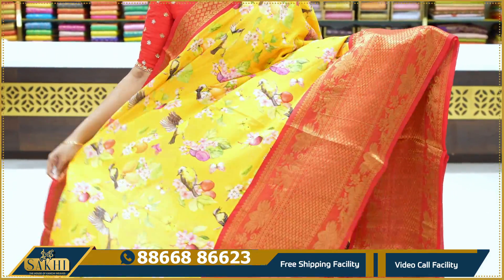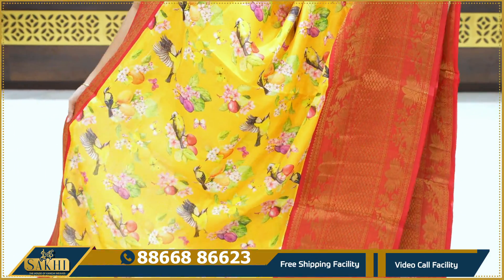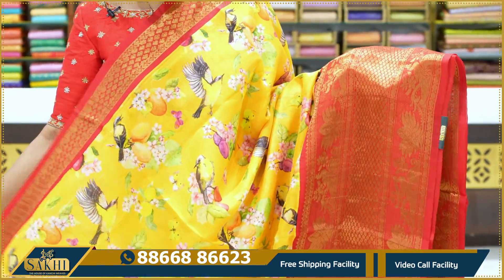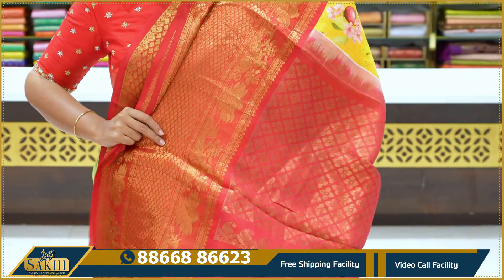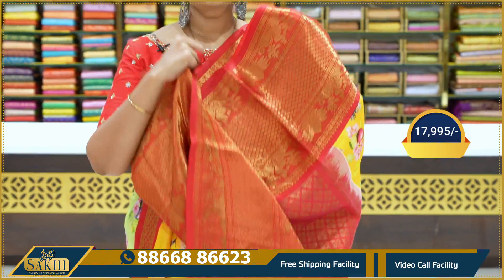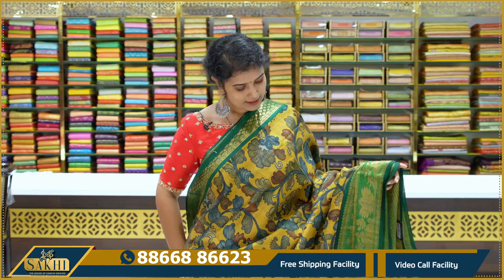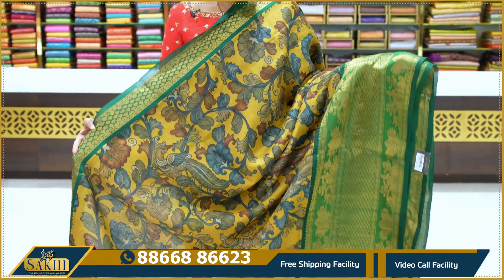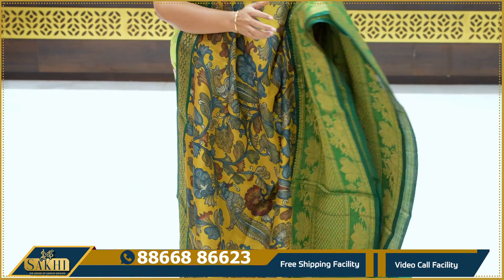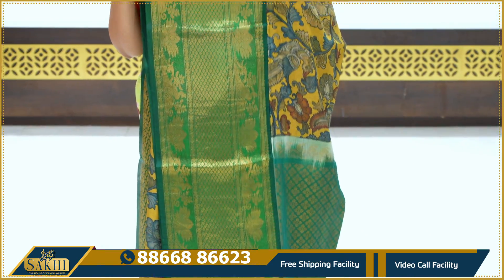Sari also has birds and florals and fruits, pine leaves with border. Next sari is spade leaves with peacocks and florals. Pallu blouse, $17,995. Mustard yellow and green combination. Sari has a very cool print — pine leaves with spade leaves. Next sari has lotus flowers and peacock motifs.